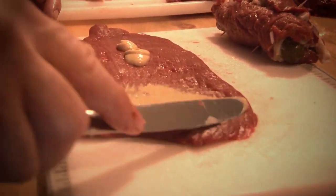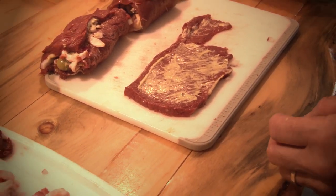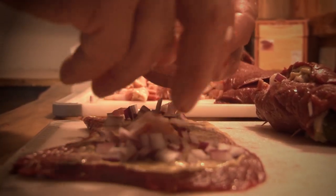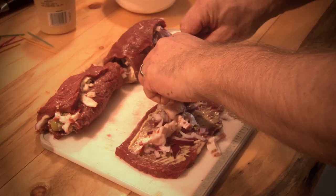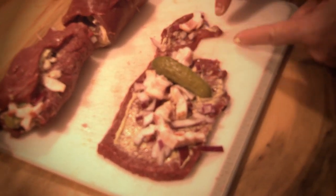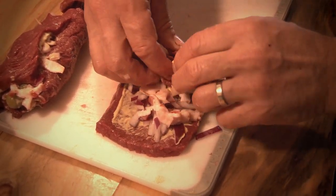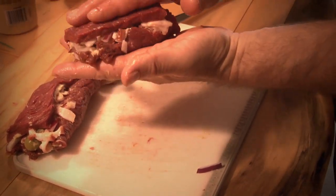Start with mustard, spread nice and even. There are lots of different varieties — I've even used mustard with horseradish in the past and it works extremely well in here too. Add the onion, some bacon, and get a nice dill pickle in there. Because this is a smaller end, I'm going to put it in the center and just double it over. It's not fancy, it's not hard — you just put them together and roll them up. Ready for the fry pan.